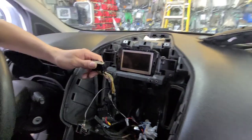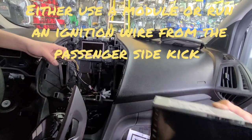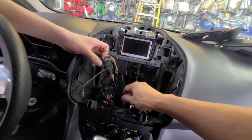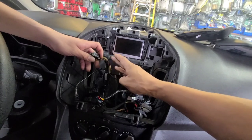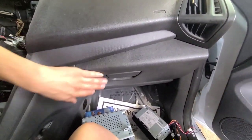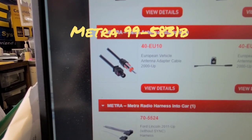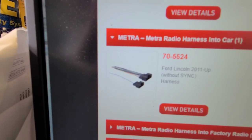We're putting in a radio with Apple CarPlay, Android Auto, and a backup cam. This car does not have an ignition wire, so we had to run an ignition wire from the fuse box under the dash. Otherwise you would need an expensive module. The actual ignition wire is on the passenger side — there's a fuse panel there and you can find the ignition from there. 40-EU10 is the antenna adapter and 70-5524 is the harness.